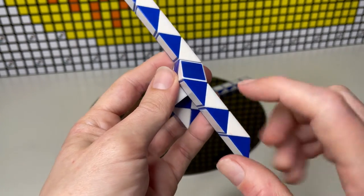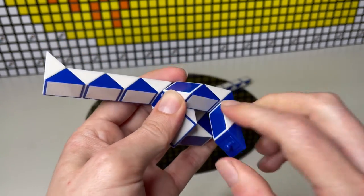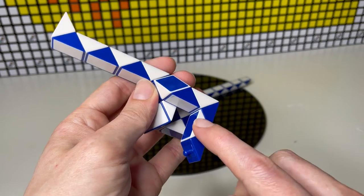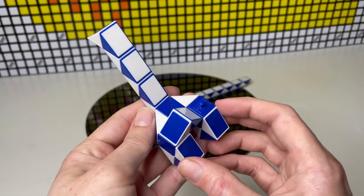Now we're going to count three — one, two, and three — and that one here is going to do a half turn. We're going to count another two — one, two — and this one here is going to do another half turn. And that is half of our dino done.